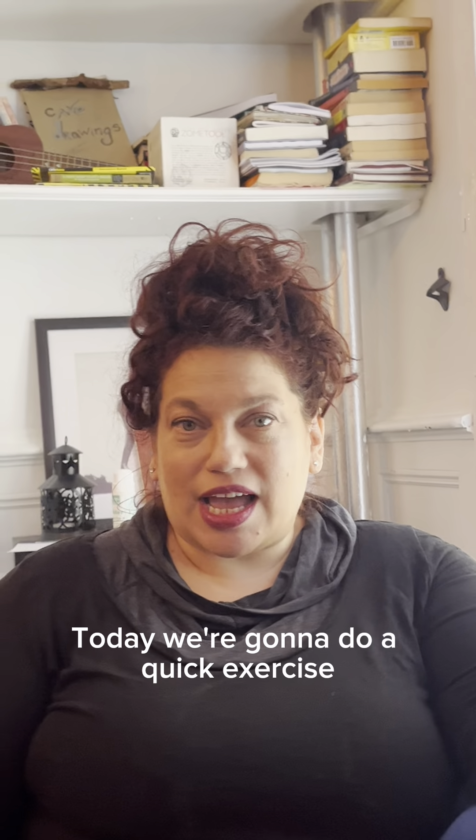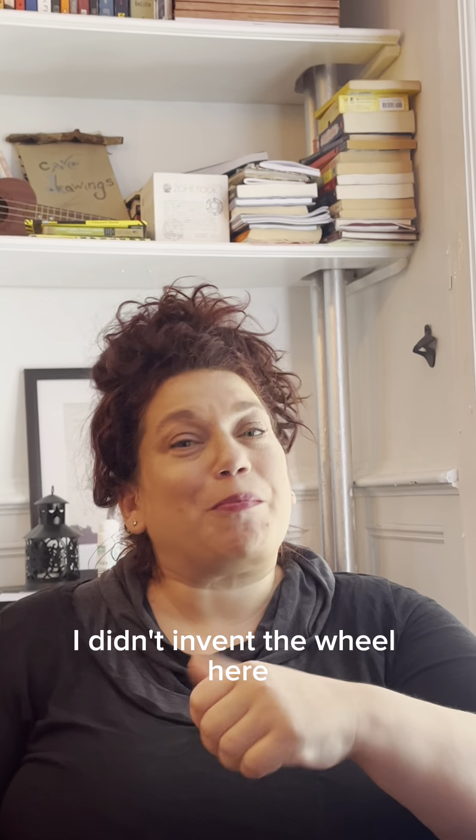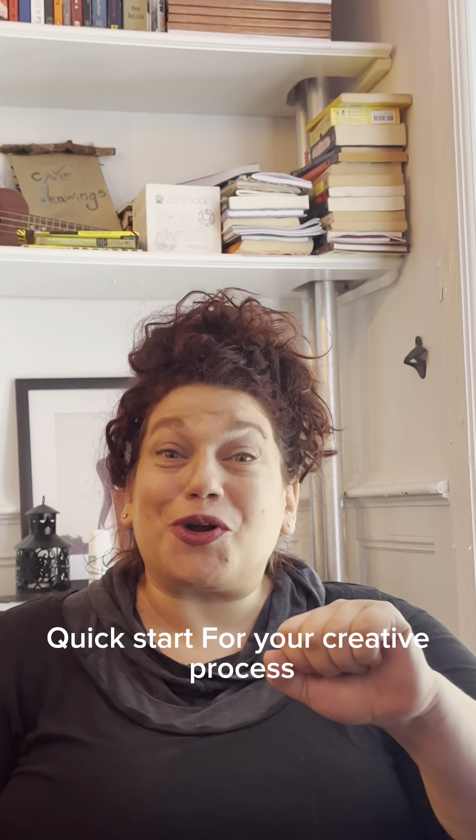Today we're going to do a quick exercise. You've probably done it before if you've taken a composition class in college. I didn't invent the wheel here, but I'm just going to share it as a little quick start for your creative process.